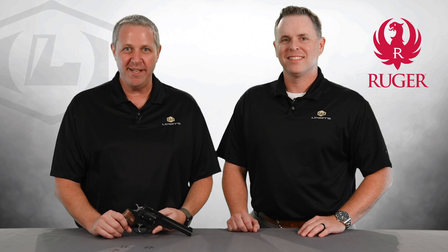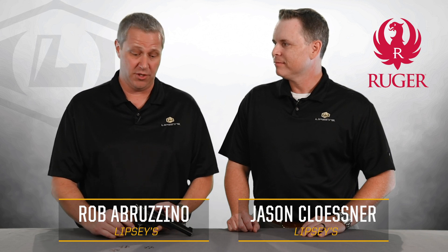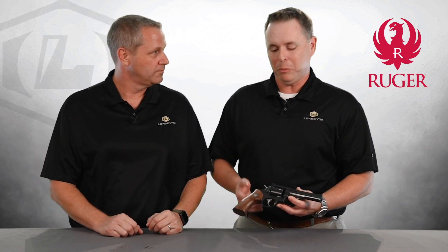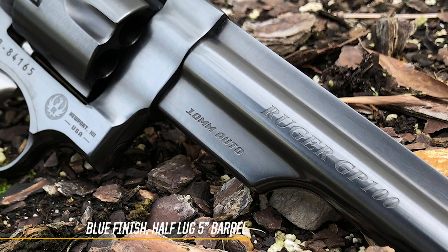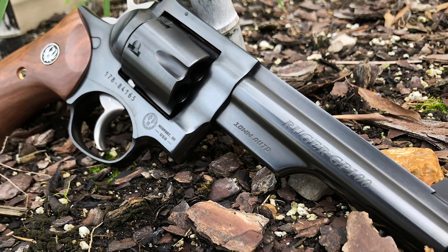Welcome everybody, we are excited — once again we've got a new exclusive, a new addition to a great lineup of Ruger revolvers. Jason, GP100 10 millimeter — let's hear about it. You know, this is an extension of our half lug blue GP100s that we've been doing. We did them in 327 Federal Magnum, 357 Magnum, and 44 Special. Always the first response is 'no 10 millimeter' — well, now we've got it.